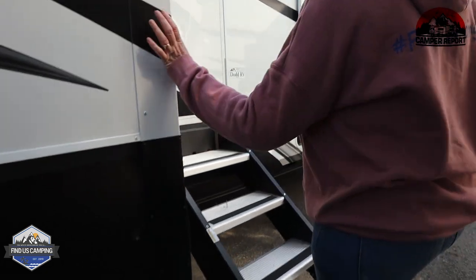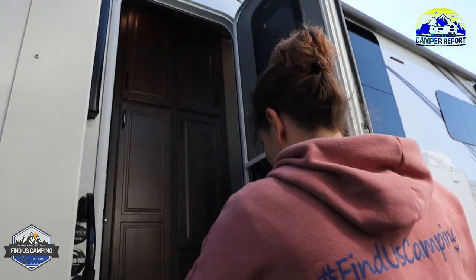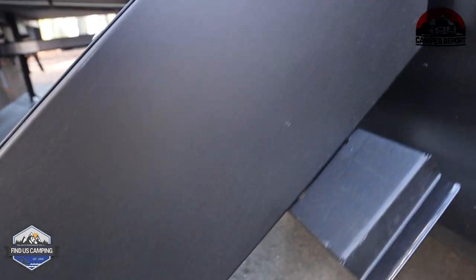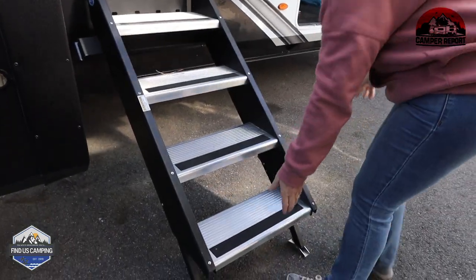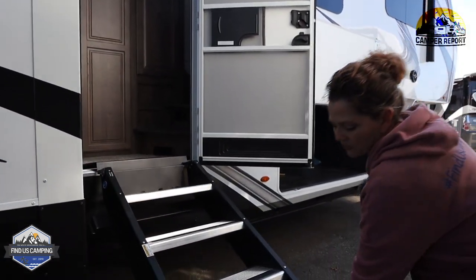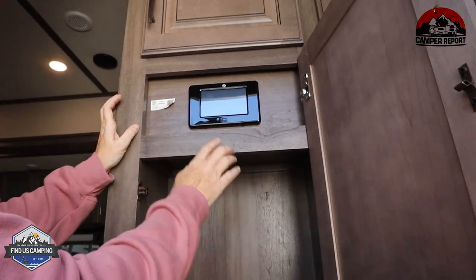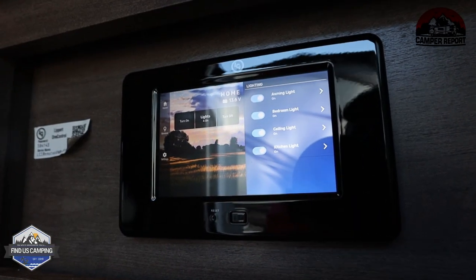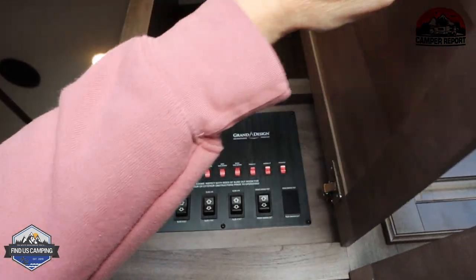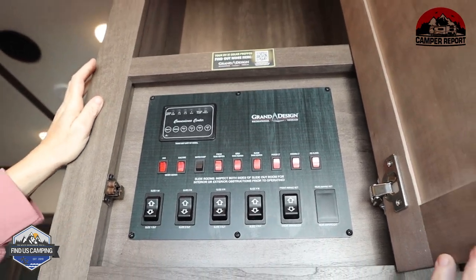Before we get inside, this has the Mooride step — they call it the step above. Easy lift, and it does have the assist, so literally one hand you can lift and set the stairs up. Right in the door is going to be the Lippert 1 control, so you can control all of your lights and everything there. And right above that is going to be your tanks and slide controls.